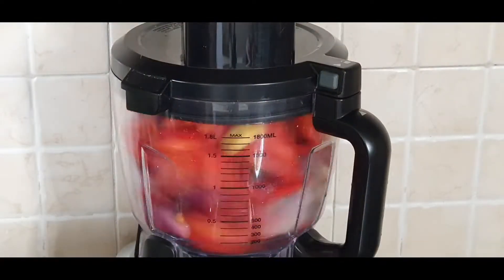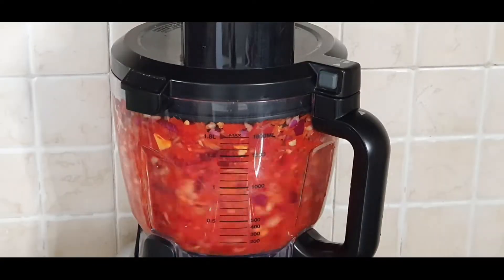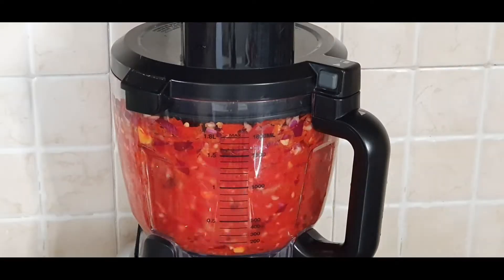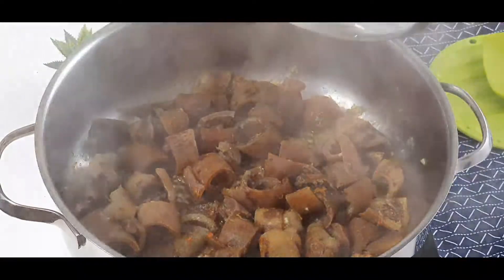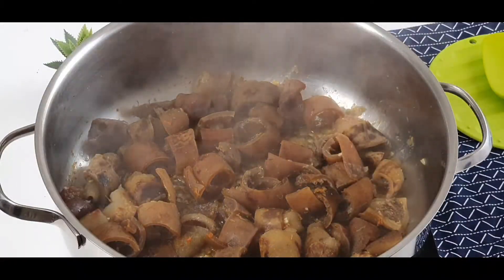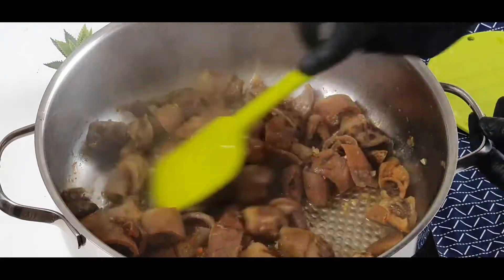Now I'm going to be blending all the vegetables together. I did not add any water to it and I don't want mine to be too smooth. The bonbon is now ready — all the water has dried up with the bonbon, which really adds more taste.